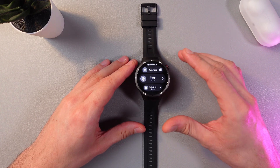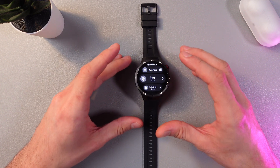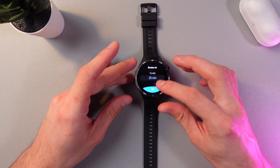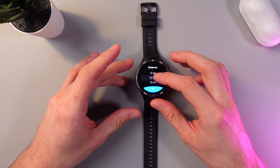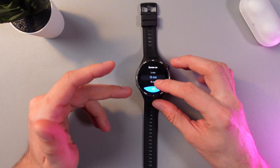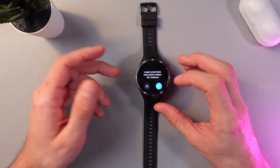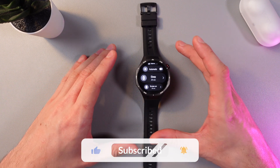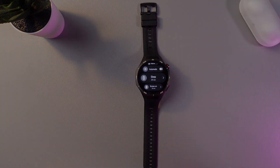Now the screen will automatically turn off after 20 seconds of inactivity if you don't tap or touch anything. You can also use the Screen On feature and adjust it to your taste — from 5 minutes to 20 minutes. Simply press the check mark and you're good to go. That's it — I hope this video is helpful, thank you so much for watching and have a great day!